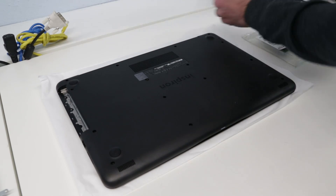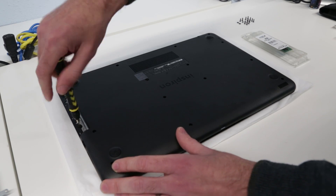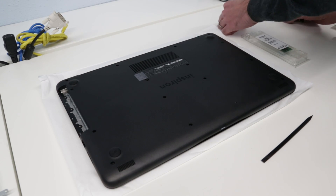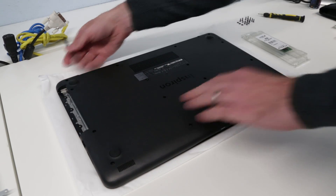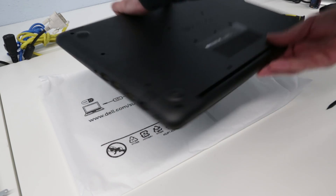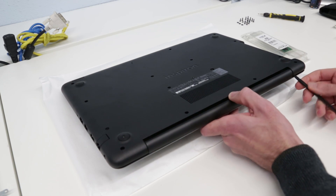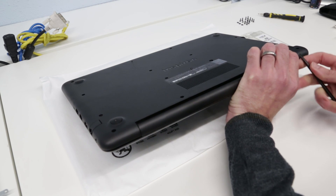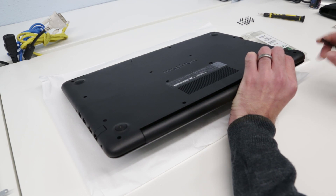I actually don't worry too much on the warranty side either, because if we're careful and using our plastic pry tool we shouldn't leave any marks. Obviously if you do have an issue and your warranty is voided, that's done on your own back. With those screws removed, I'm going to turn the laptop around so I can see a little better. The service manual says start in this corner, so we're going to slide in here with our plastic pry tool and begin unlatching the base.